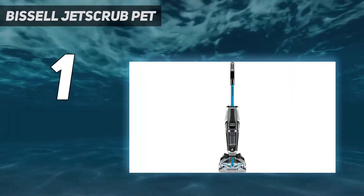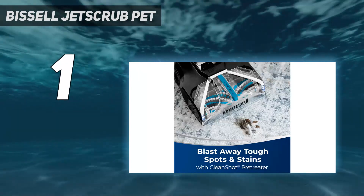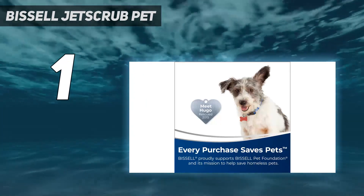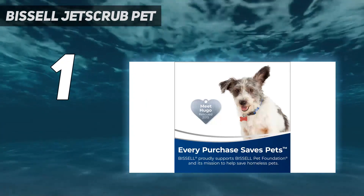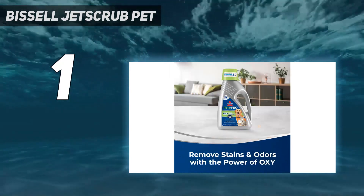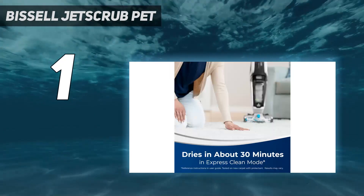In addition to the simple setup, the cleaning modes were clearly labeled on the machine: an express clean setting for surface cleaning, a deep clean setting for stains, and a clean shot feature to pre-treat tough stains. This cleaner also comes with a storage mat and collapsible handle for stowing it away in a small closet when not in use.